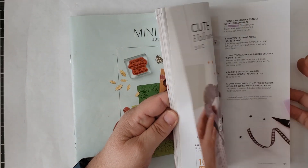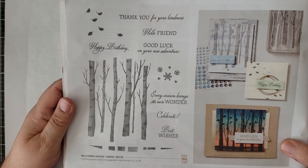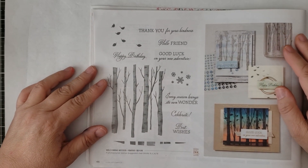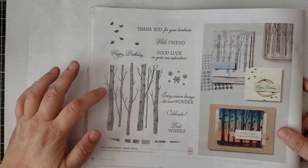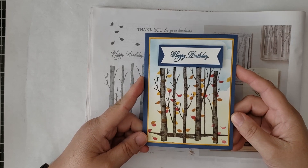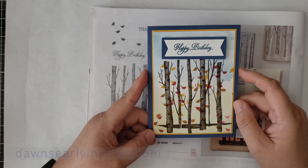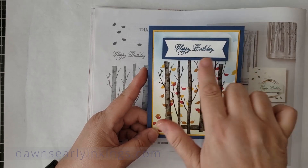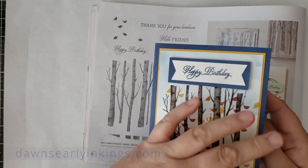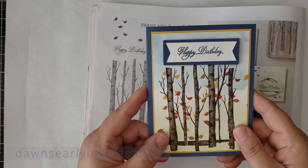Today we are going to use the Welcoming Woods stamp set. I love this set from the first time I saw it in the catalog — even in the PDF version we got before seeing it live, because of COVID. I had a colleague at work who is retiring, and being a gentleman I wanted to make a card on the masculine side. I used a stamp that says 'Celebrate' and on the inside 'Good luck on your new adventure.' Today's card is basically the same except the greeting says 'Happy Birthday,' which is from the Sunny Sentiments stamp set.